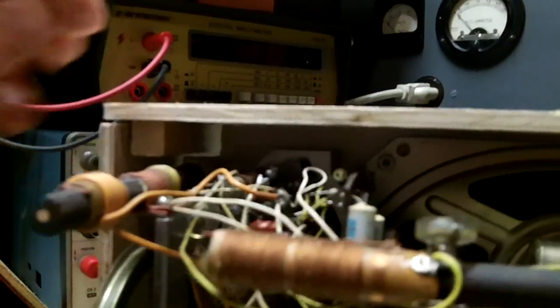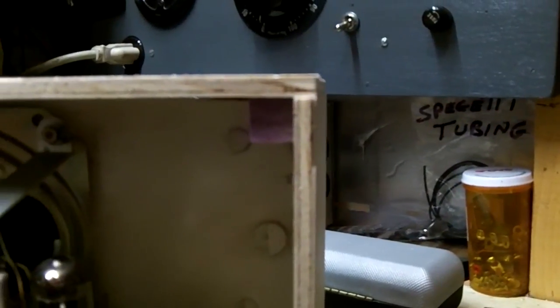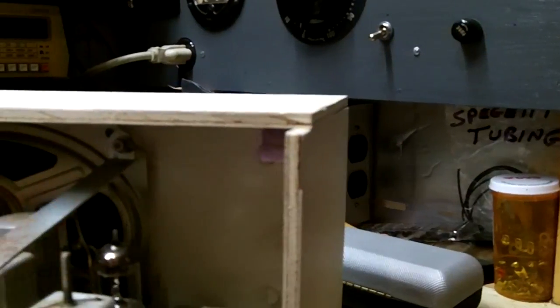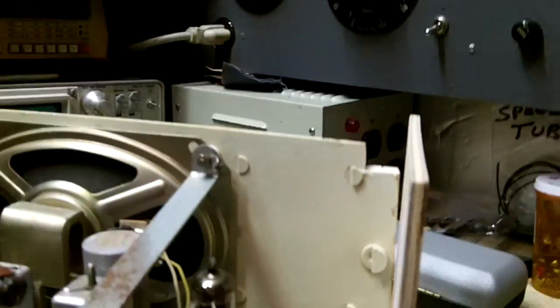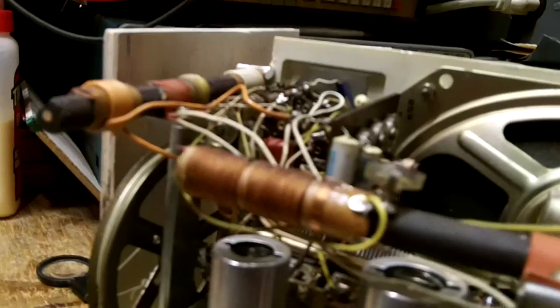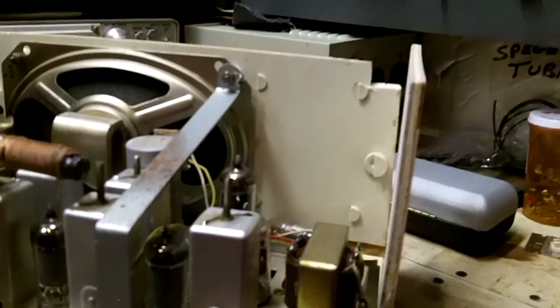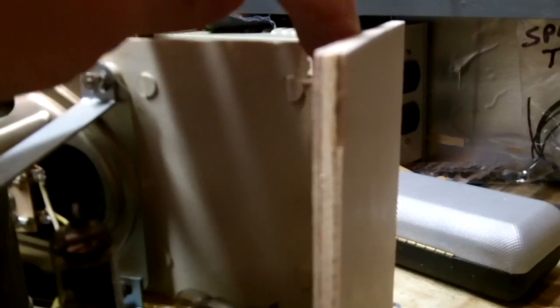It slides perfectly and that loop stick is very close — but it cleared obviously. So I think I can safely glue this top down. I'll tell you it wasn't easy filing that out — it made plastic dust all over everything, especially in here. I blew it out as much as I could. I'm going to hit the file a little bit on this side and get it down a little bit more.